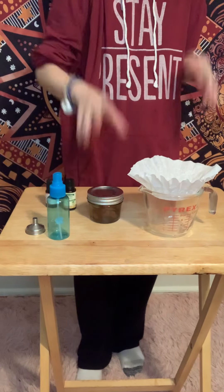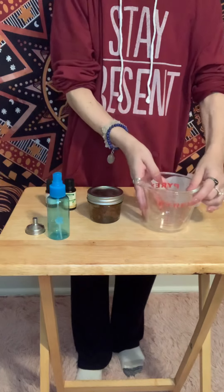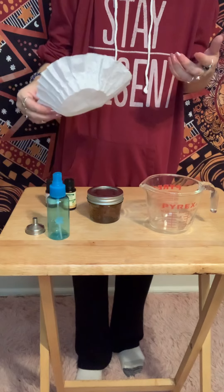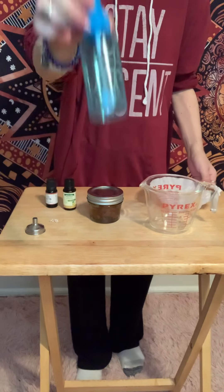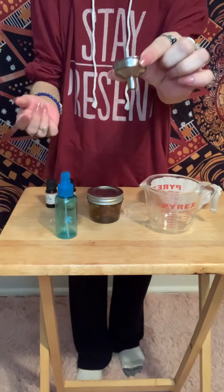So, I don't want to steep it for super long. You're going to need a measuring cup, something to strain yours like cheesecloth, which I normally use, but I couldn't find mine, so I'm just using a little coffee filter. You're going to need your spray bottle. If you want to use a little funnel and have one, feel free.